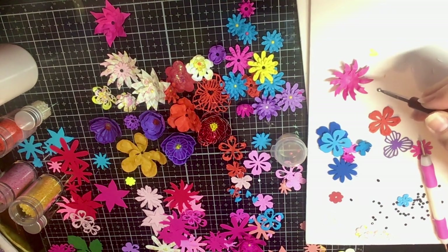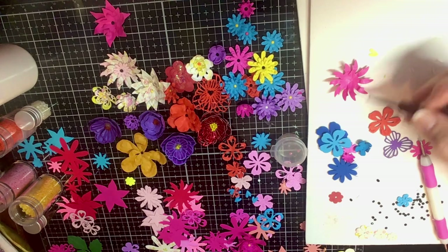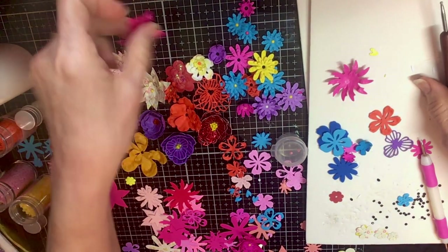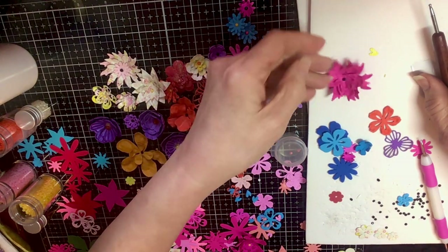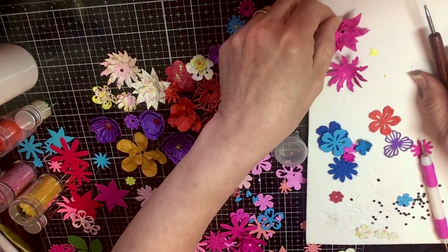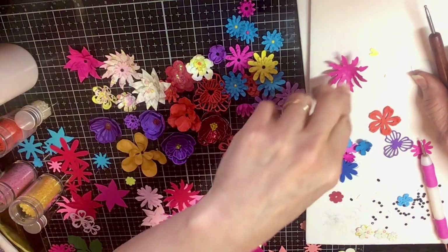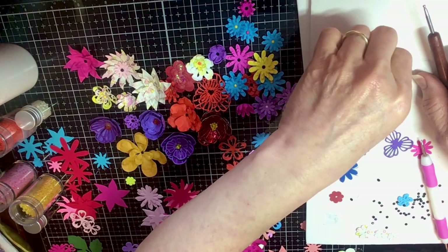She's so funny, y'all. I'm just kidding. And then you do one that's smaller and layer it up like I did this one. Then I took a little black diamond dot and put it right there in the middle, and there you have it. You could also sprinkle some diamond dust on them, or spray some fine glitter on there with some spray adhesive glue.